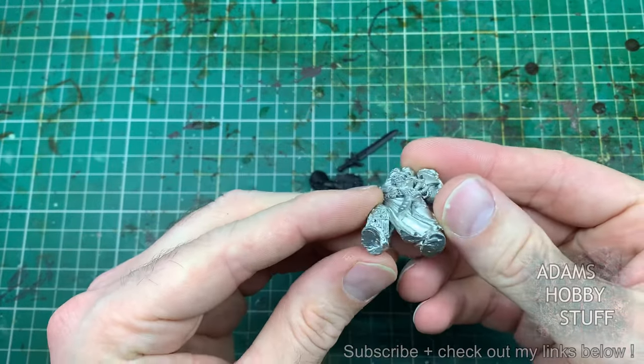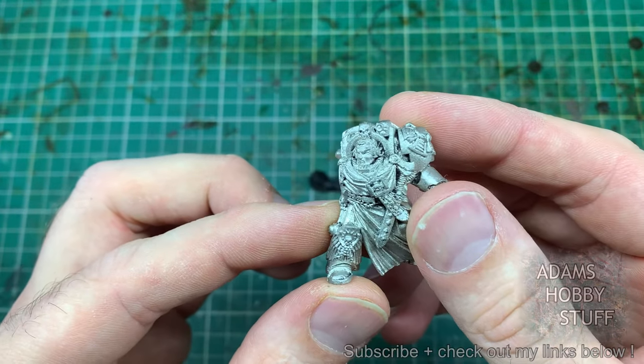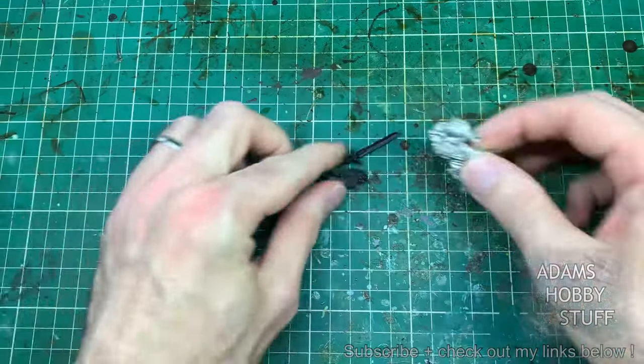Not in the best of condition, needs a bit of rescuing — covered in scrapes and scuffs and scratches where it looks like someone tried to scrape the paint off rather than do it the proper way. So rescuing the model is stage one, then we'll get him built up and paint alongside the new plastic Terminator Captain versus the old metal.